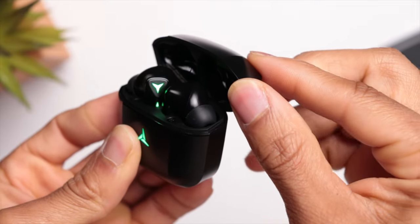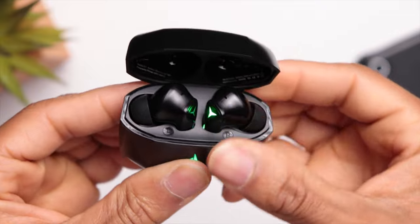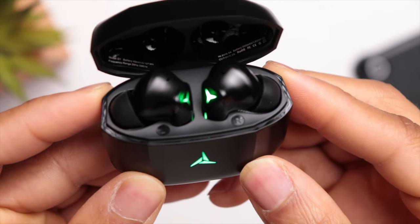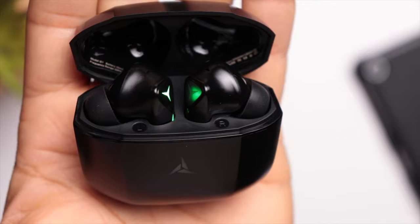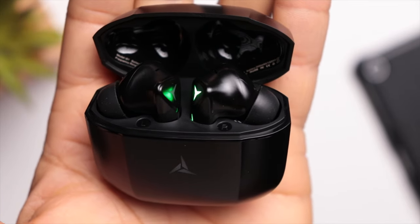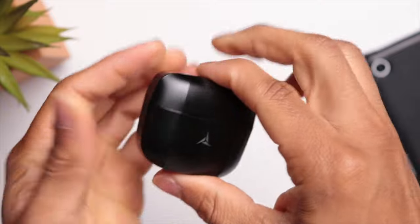Something else I want to point out is the build quality of the case, specifically the lid. A lot of times with budget earbuds the lid feels loose and just flops down, but that's not the case here. Once you open the lid all the way it locks into place, so it's not going to close unless you want it to. I do like the fact that they're giving you nice build quality at an affordable price.